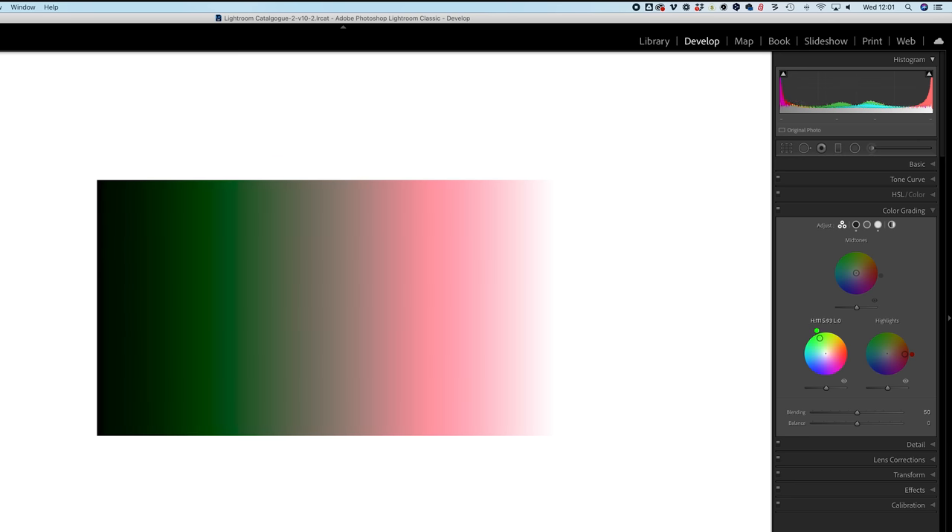Next let's look at the shadows, which work exactly the same way. Adding 100% green shows it applied to the shadow tones of the image. Then adding 100% blue to the mid-tones makes it very clear. Now we can see red in the highlights, blue in the mid-tones, and green in the shadows - hopefully that helps visualize how Lightroom decides what colors to add to what tones in your image.